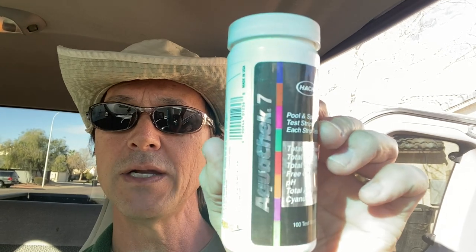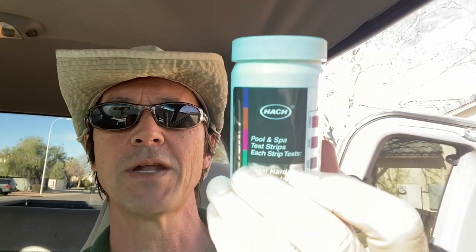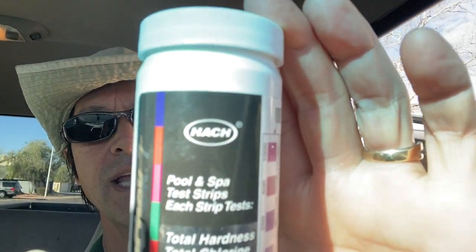I wanted to show you the test strips I recommend you use on a regular basis, even though they test for a couple things you won't need to test for except seasonally. The one I recommend is the AquaCheck 7 — they're 7-in-1. They're also called AquaCheck Silver, obviously because of the silver label. They're available online and on Amazon. They're made by HACH, H-A-C-H.